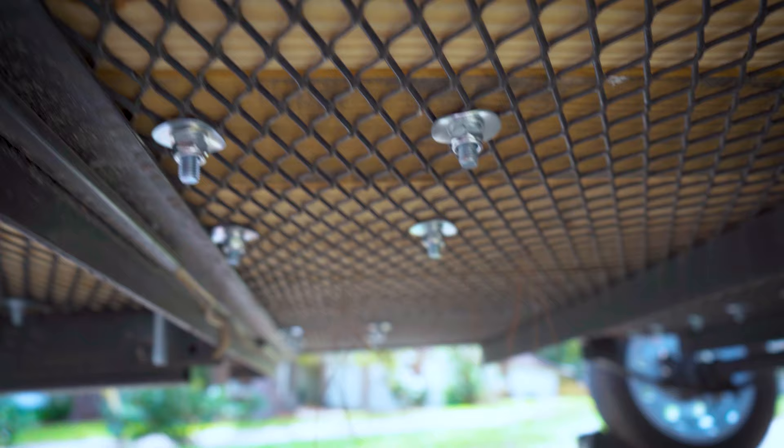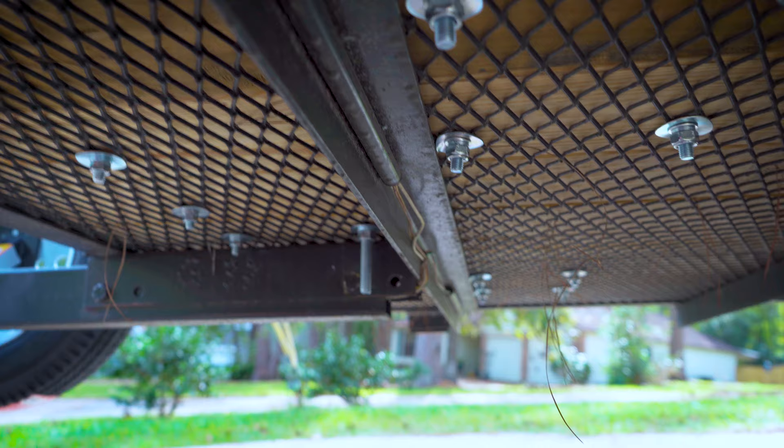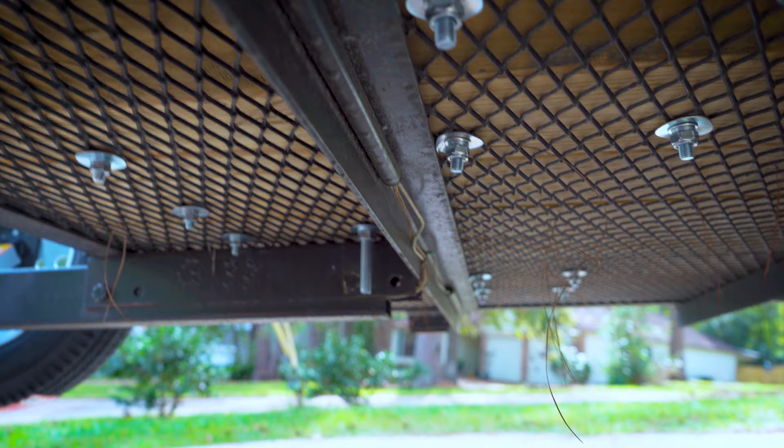Here's what it looks like underneath. There's the tire chock — there are four bolts for the lumber, and then the big long one sticking down is the eyelet. Let's get it hooked up to the truck and throw some bikes on there.